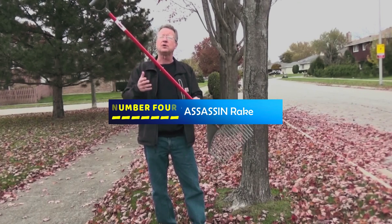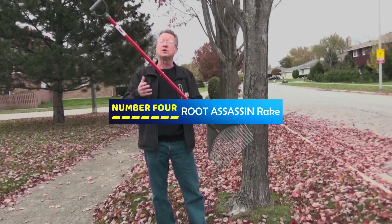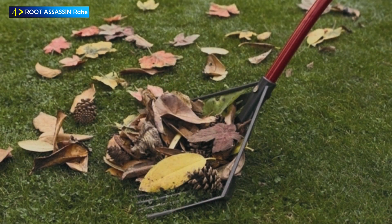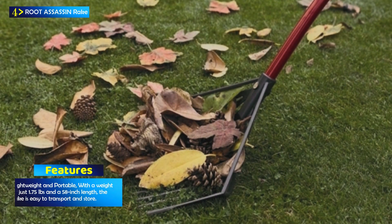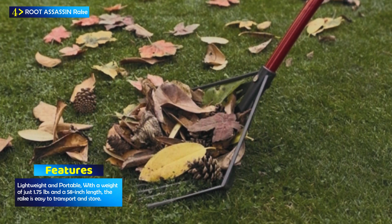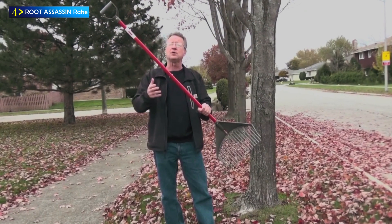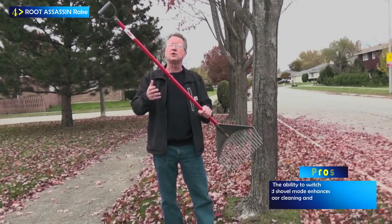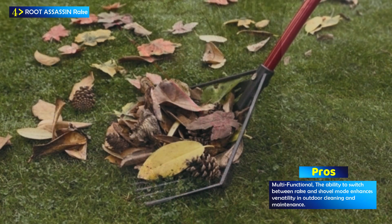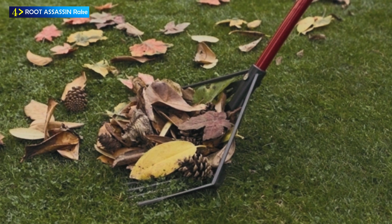Number 4: the Root Assassin Rake. The Root Assassin Rake is a versatile and innovative garden tool designed to simplify your outdoor tasks, revolutionizing your approach to raking and cleaning. With a unique and multifunctional design, this rake transcends traditional garden tools, making yard work more efficient and less strenuous. It is engineered to address the limitations of conventional rakes — while typical rakes scoop small amounts of leaves and debris, they often buckle or break under pressure, leading to discomfort and back strain. The Root Assassin Rake, on the other hand, delivers an astounding difference during your outdoor projects, offering both efficiency and comfort.